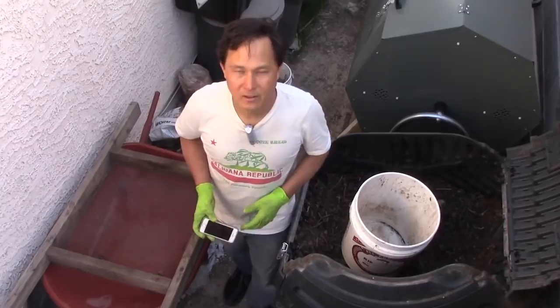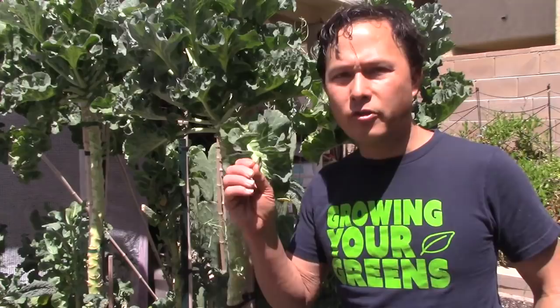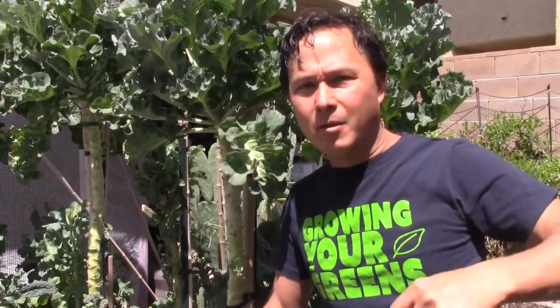First let me get a whole bucket of compost loaded up ready to go on trial. Just want to take a moment to remind you guys that we're still doing, for a limited time, the Growing Your Greens t-shirt fundraiser. If you want to support me and my work, you can buy a Growing Your Greens t-shirt made from organic cotton. Check the link down below — compassiontease.com — the link is also at the end of this video.